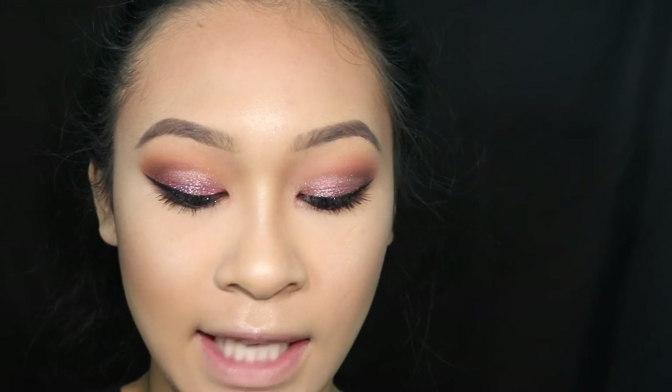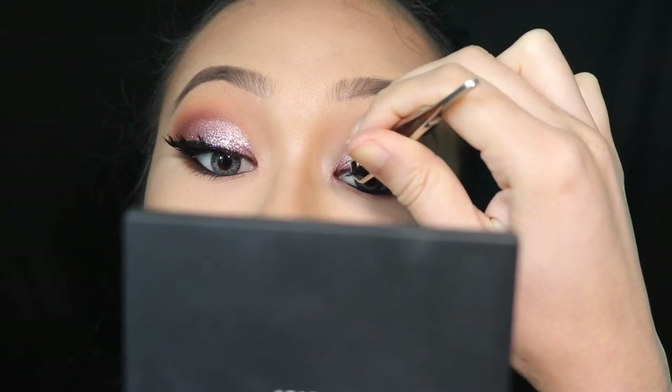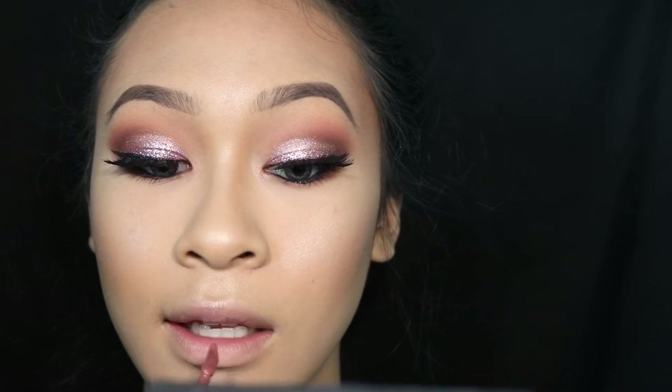For lashes I'm using Coco lashes in Risqué — they're very spaced out but wispy and very full when you have them on. I'm finishing off my lips with Kat Von D liquid lipstick in Lolita. Also, totally forgot — for prom you totally need the Urban Decay All Nighter setting spray. Don't eat the spray, Jasmine!